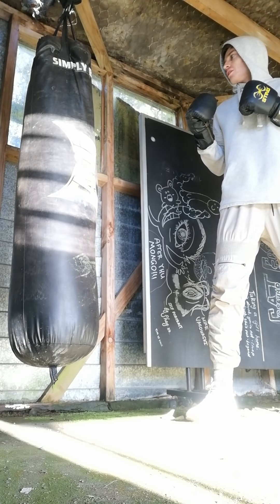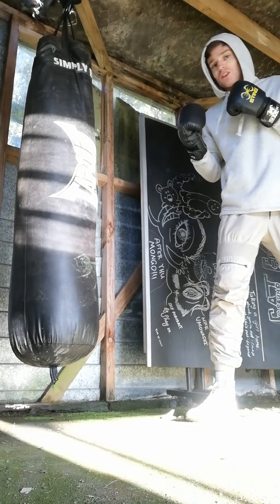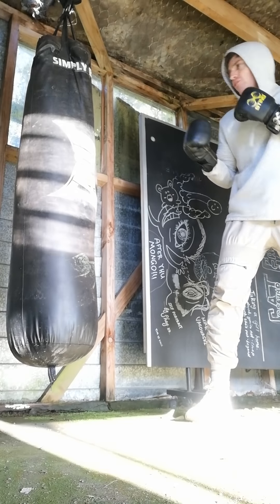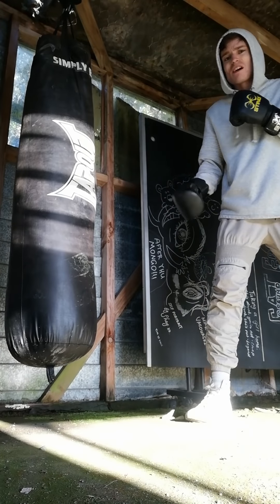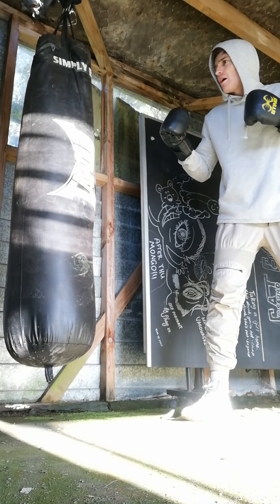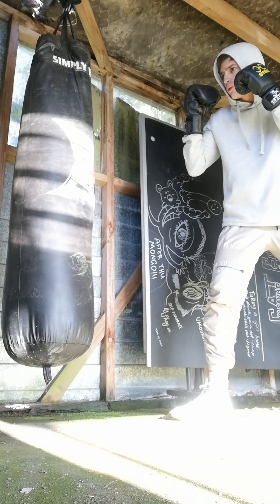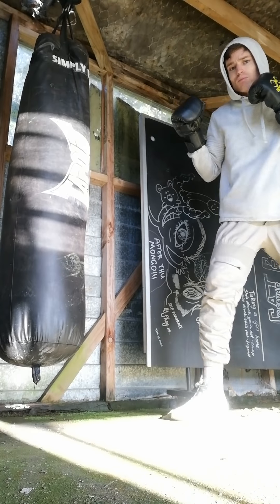So the jab is what we're learning today — the most core, basic thing in boxing, other than footwork. Now this is coming from somewhere between three and seven boxing lessons; I haven't kept up and I didn't listen. So this is a world of knowledge coming at you.